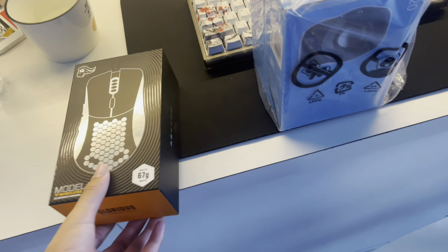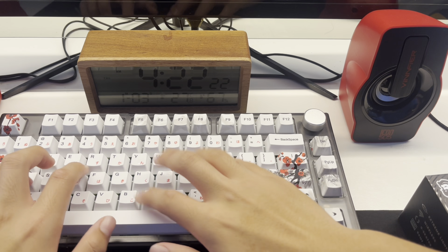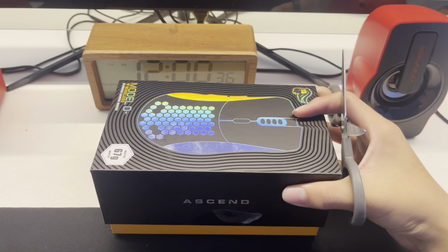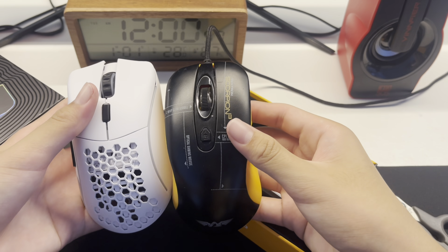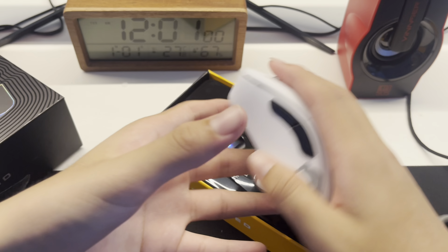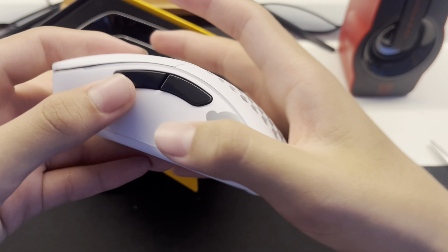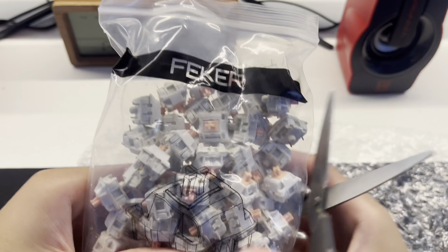Alright, I just came back home. This is my Glorious Model D Minus mouse, and I still have more mail here so I'm gonna unbox it for you guys. I just took my vaccination by the way. This mouse looks good — it's smaller and so light. Look at that glide — it's wireless, and it has side buttons and everything.